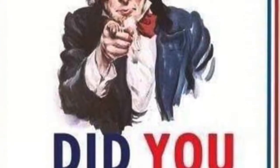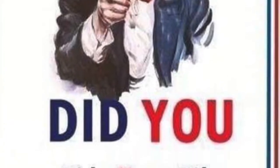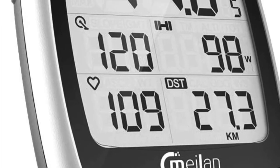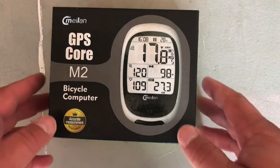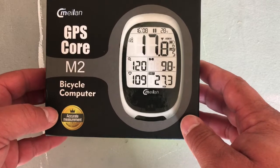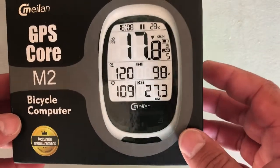Hi guys, I hope you're having a wonderful day. Today I'm going to be reviewing the Melian GPS Core Bike Computer M2 with Bluetooth and ANT. I bought this one on Amazon for under 60 bucks, and I'm really excited because I've never had this type of device attached to my bike.